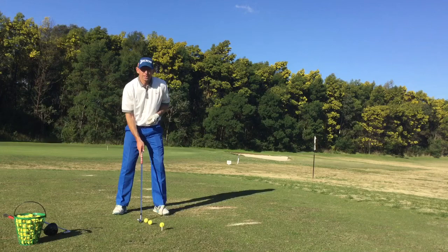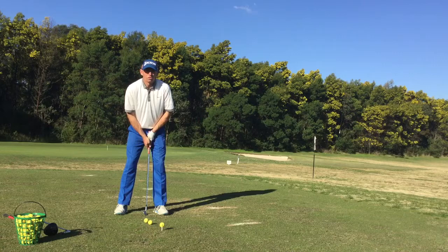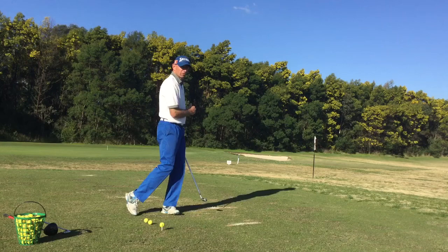So the pitching wedge — a lot of us have tried to get that ball position just ahead of centre. Fairly narrow stance and hopefully I've got the ball position just forward of middle there. We don't want it back here because our divots are going to get too deep and also our transfer of weight is going to get restricted.